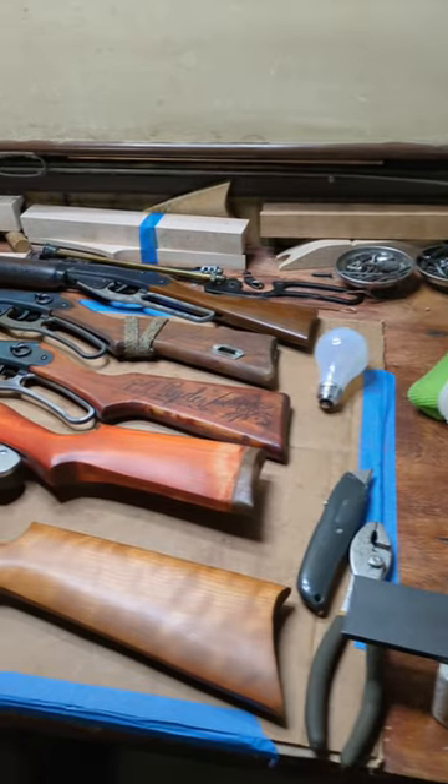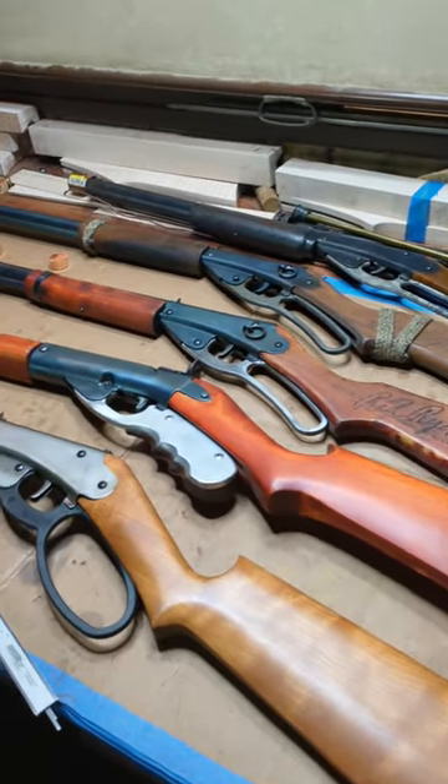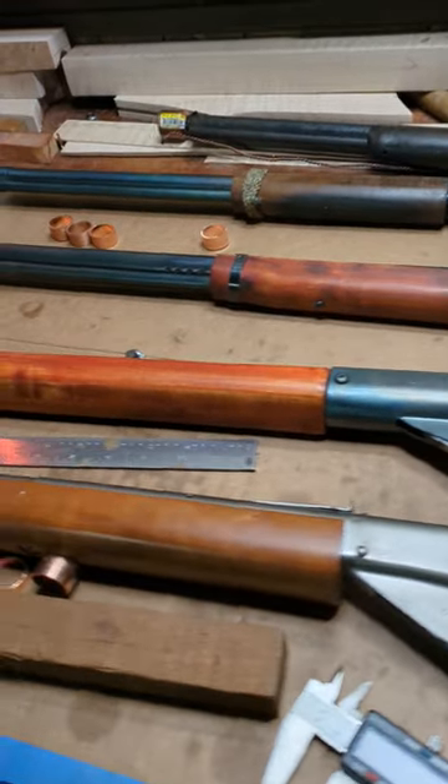I looked at my workbench and realized those look kind of interesting. So we'll do a slow pan for you — show you what we got on the bench today.